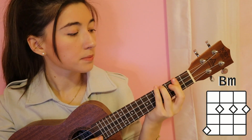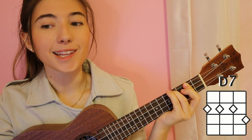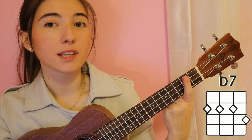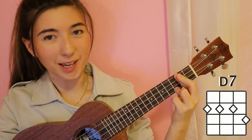B minor: you're going to want to bar the second fret and add the fourth string on the fourth fret. Then D7: keep the second fret barred and add the first string on the third fret. That's all the chords you're going to use for this song.